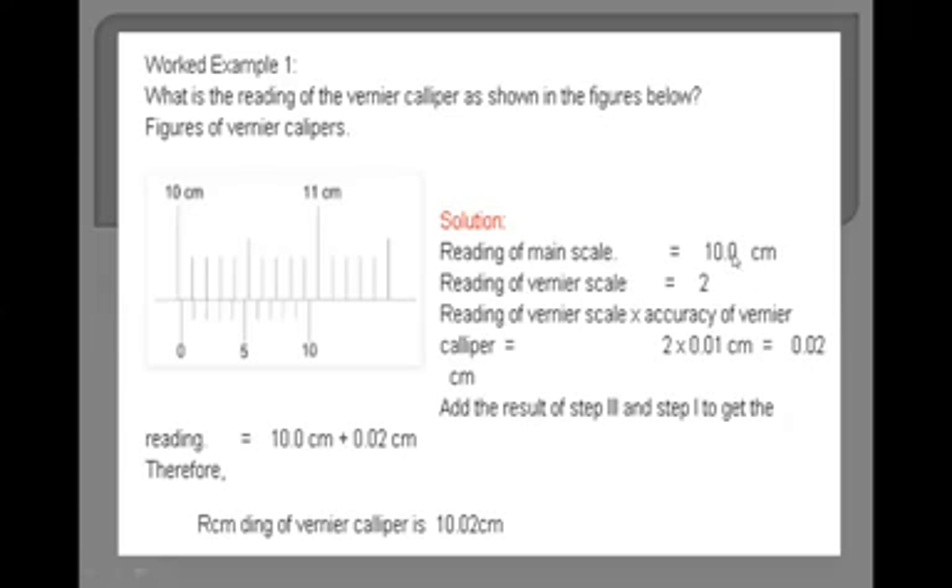We add both readings: the main scale reading of 10.0 cm plus 0.02 cm gives a total reading of 10.02 cm.